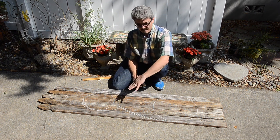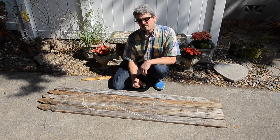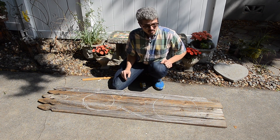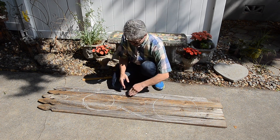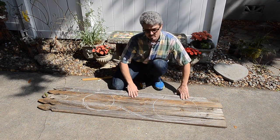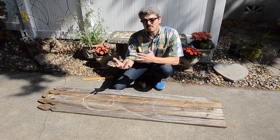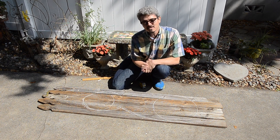Then take your jigsaw and start to cut it out. You're not going to get both sides to be perfectly symmetric, but what I did was get one side of the bunny cut out and then transpose those boards over to the other side and used them as a pattern to help get a symmetrical shape to the body of the Easter bunny.